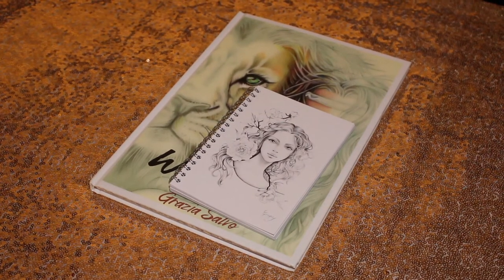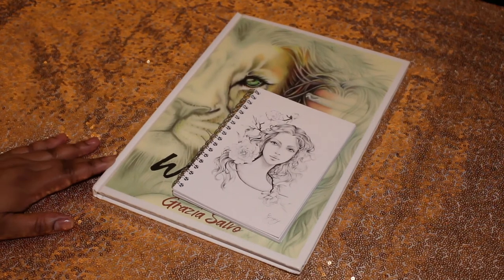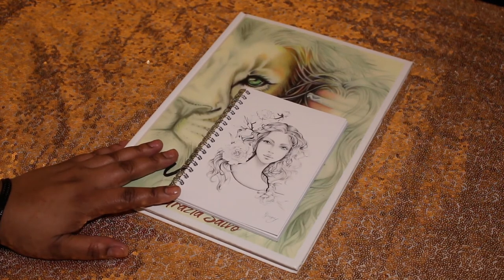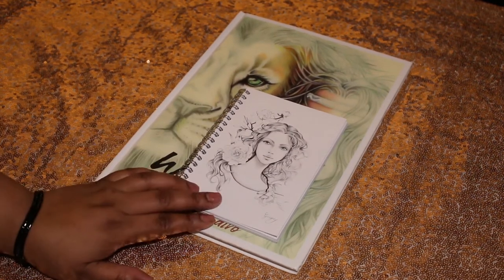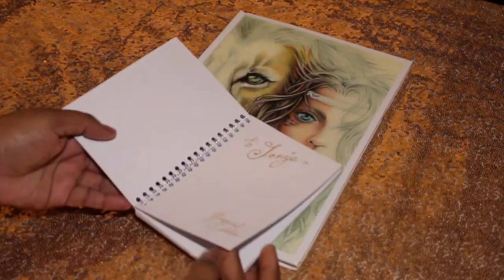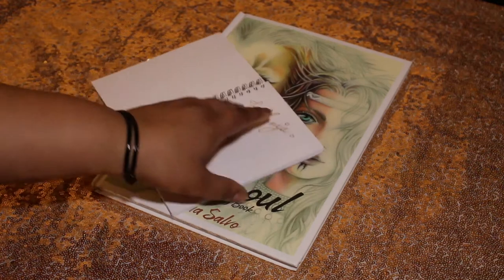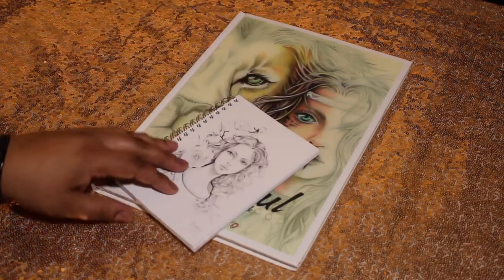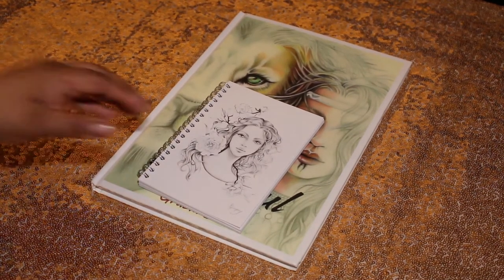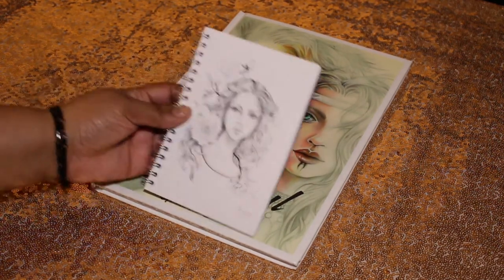Hi everyone, this is Art Diva here today sharing my flip through of Wild Souls by Grizel Salvo. I also have a little memo book by her — just blank pages with her illustration. I purchased both off her Etsy shop. She was nice enough to sign it, and as you can see the pages are blank. It's a cute little booklet, perfect for your handbag or desk at work.